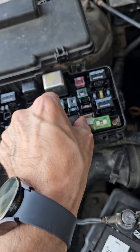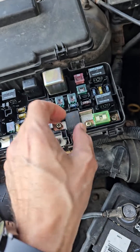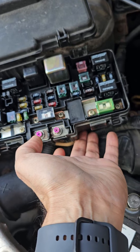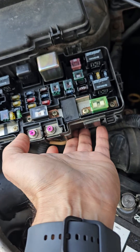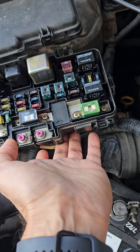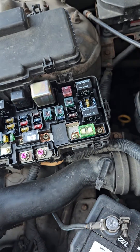You take the load detector out and put the new one in. Be careful — there is a female and male socket on the bottom, and you need to make sure they connect to each other.